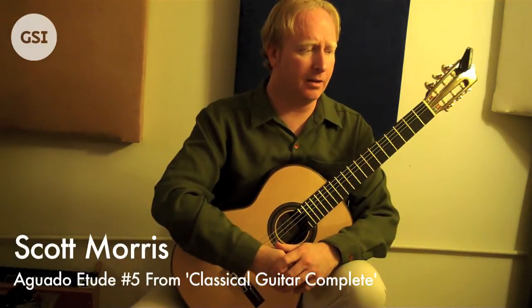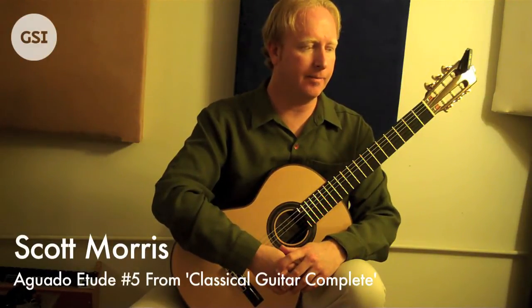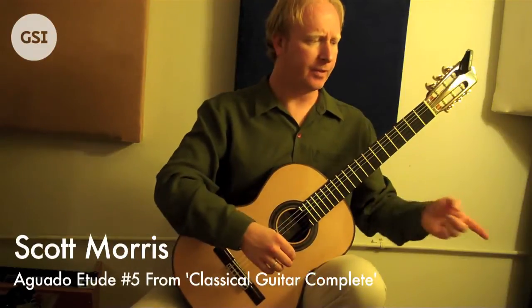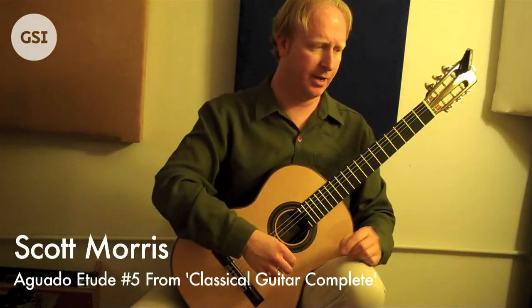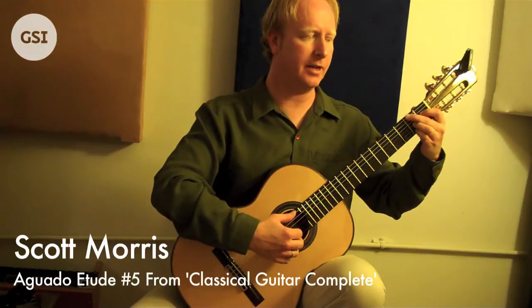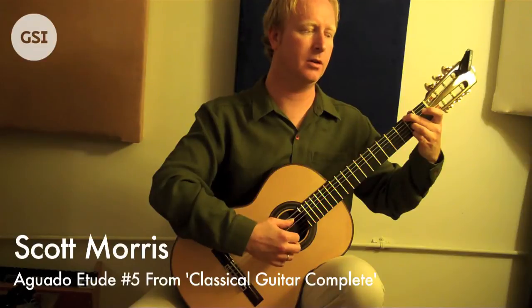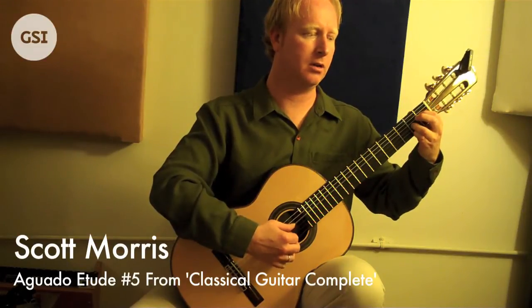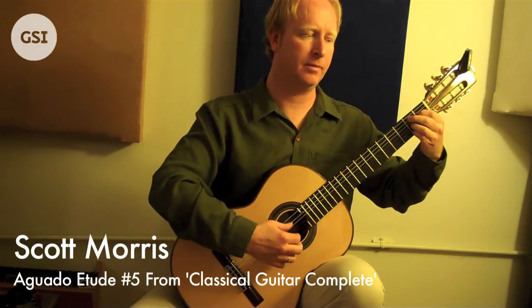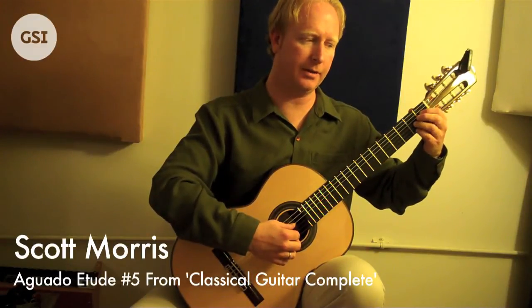There are just two spots that I want to really look at here. In measure eight — actually it's measure seven going into measure eight — you've got this really nasty little left hand thing going on here. I'll do it slow. So you see what's going on there. That's really hard.